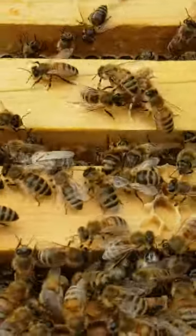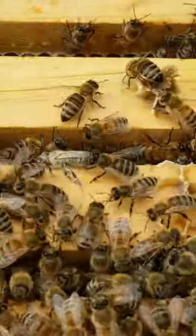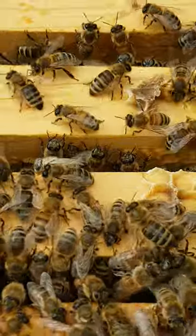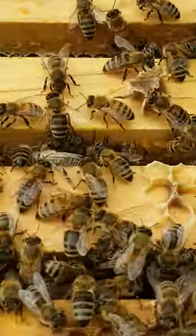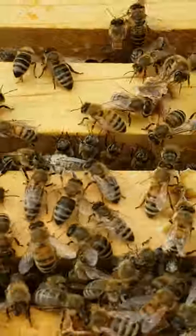Then you shake through the screen top into a white bucket for two minutes, and the mites fall through the screen — the bees don't, of course. Then you pour some water and count your mites. It's an easy way to test, and then you dump your bees back into the hive.